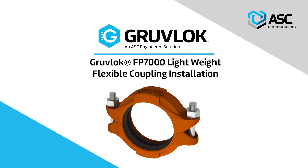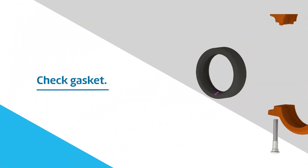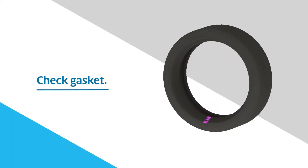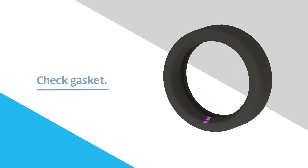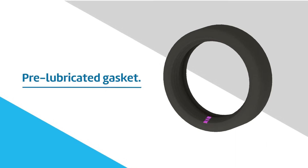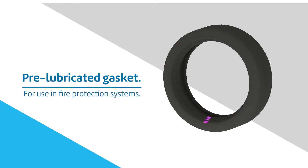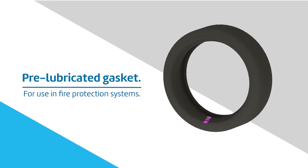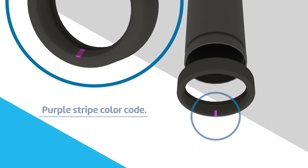GrooveLock FP7000 Lightweight Flexible Coupling Installation. First, check the gasket to confirm it is compatible for the intended service. The FP7000 Lightweight Flexible Coupling has a pre-lubricated Grade E EPDM Type A gasket, intended for use in fire protection systems installed in accordance with NFPA 13 standard sprinkler systems. The gasket is identified by a purple stripe color code.